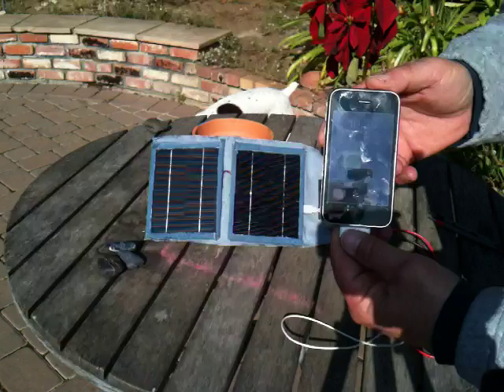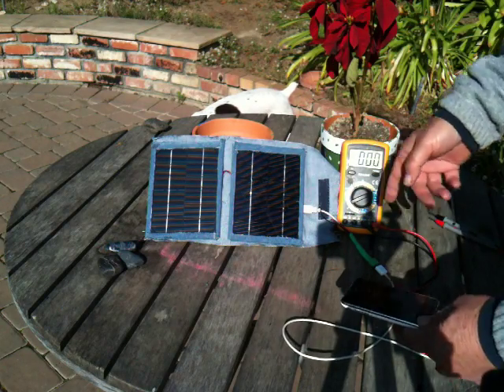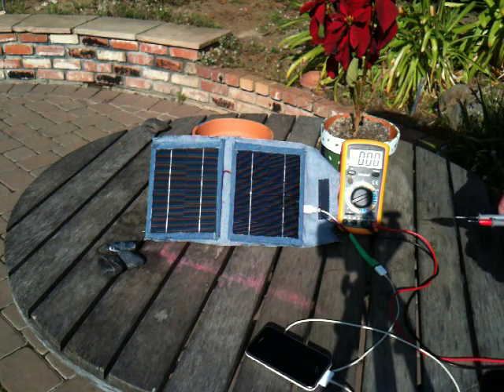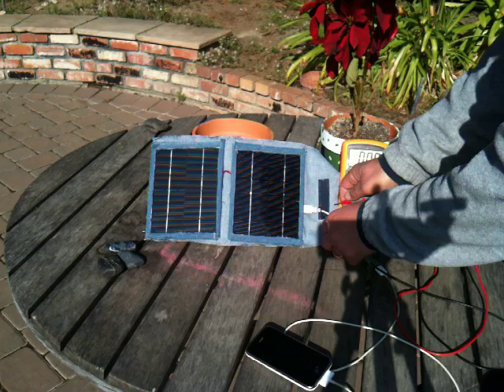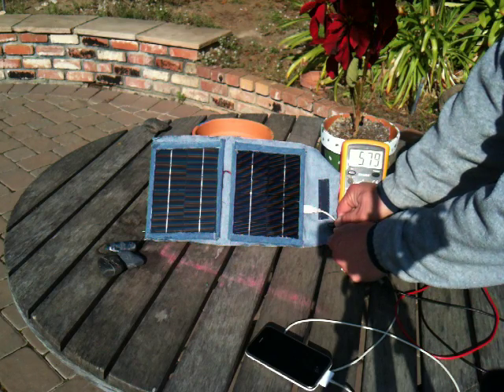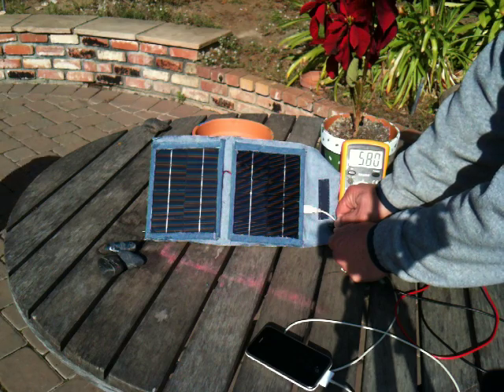Charging iPhone now — 3GS iPhone charging off two panels. For those interested in what kind of amperage is going into the phone off the panels, I can show you. Right now we're coming in at 580 milliamps into the phone.